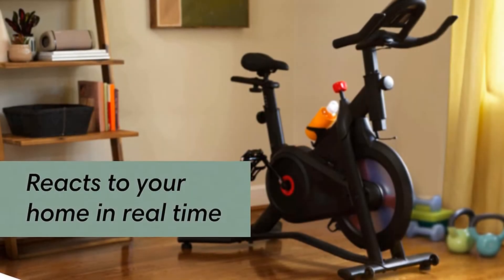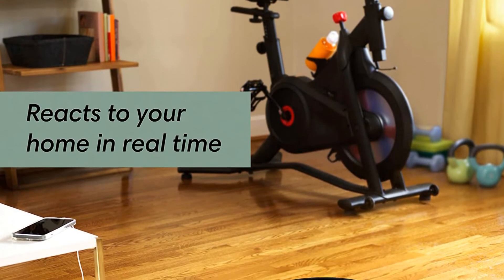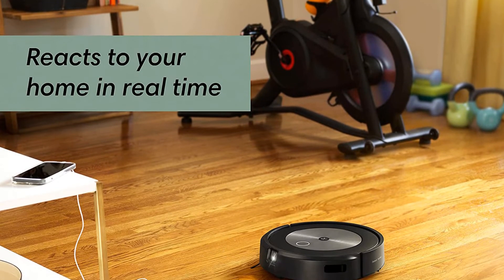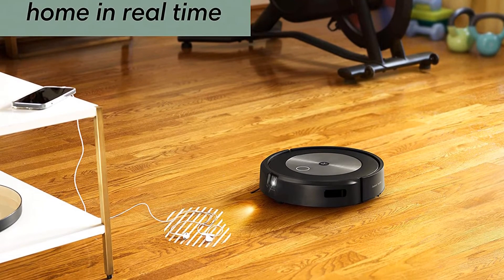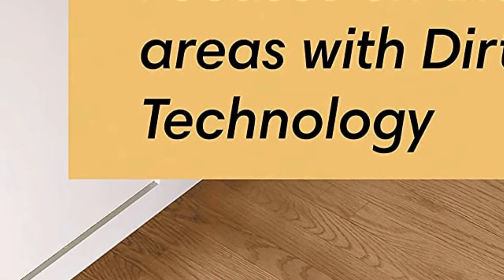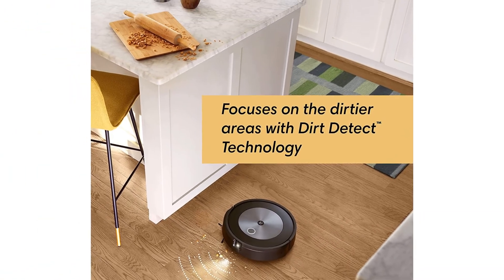Some other robot vacuum manufacturers offer obstacle avoidance technology in an effort to prevent such messes. iRobot backs the Roomba J7 Plus with its clever Pet Owner Official Promise, and will send you a free replacement up to one year from your purchase date if your vacuum doesn't avoid pet waste. The Roomba J7 Plus has more advanced navigation technology than previous Roombas — it's called Precision Vision Navigation. As a result, the J7 Plus is more skilled at detecting and avoiding pet waste, cords, and other hazards around your home.